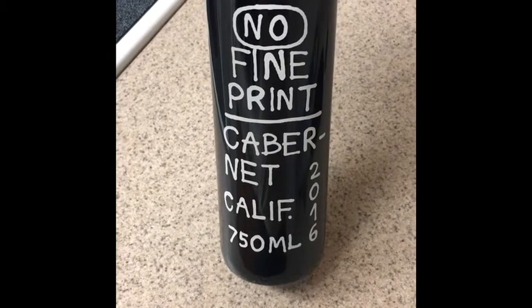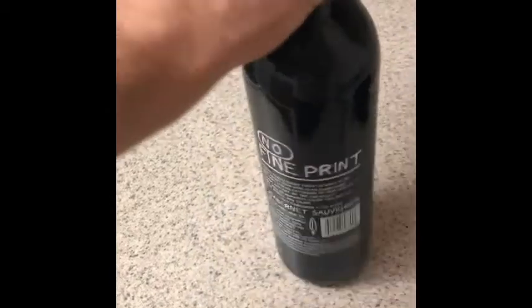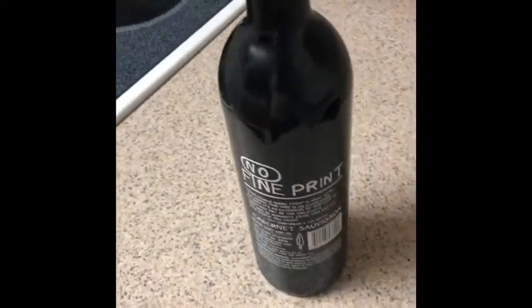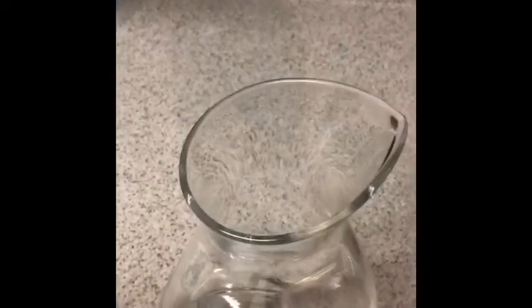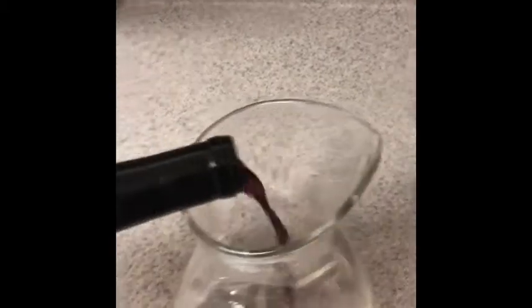So we got the No Fine Print Cabernet 2016. Kind of a young Cabernet so we're gonna decant this baby. Typically when it comes to decanting you want to watch for sediment, but this is just young so you just dump it in.